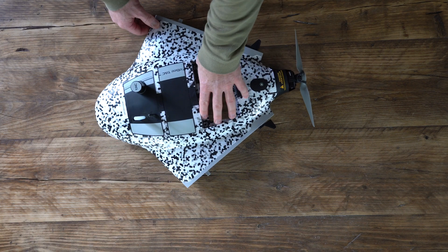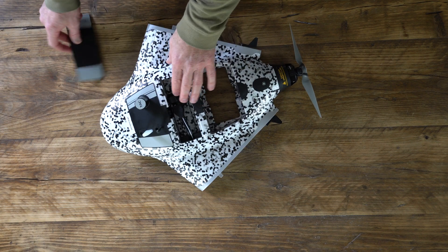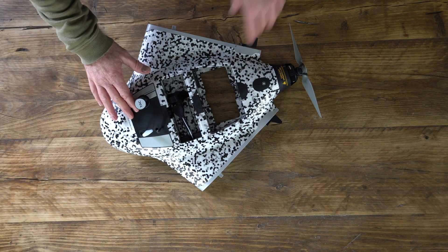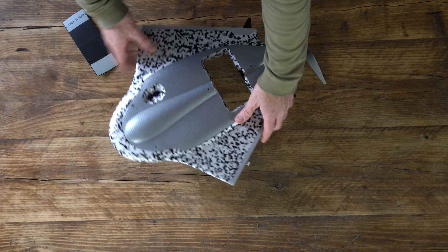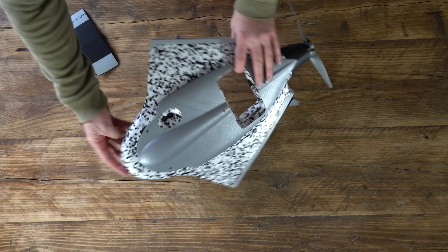We also have a different area for the load carriage and the battery, and right at the front here we have the sensors. On the bottom we have a skid plate which will give it some protection when it's landing, and we have a ground sensor.